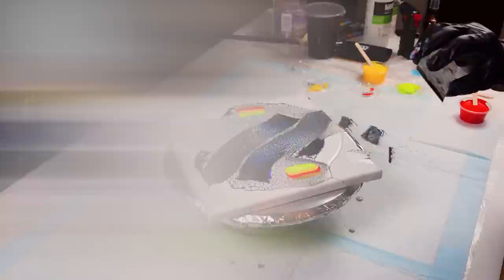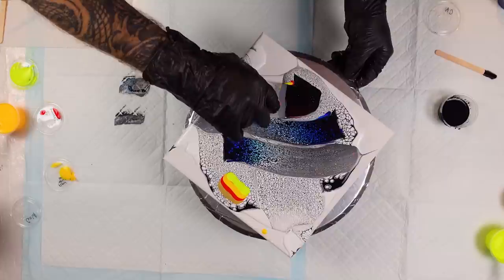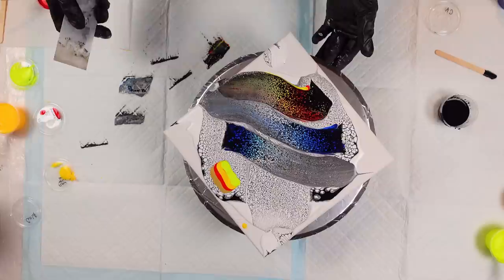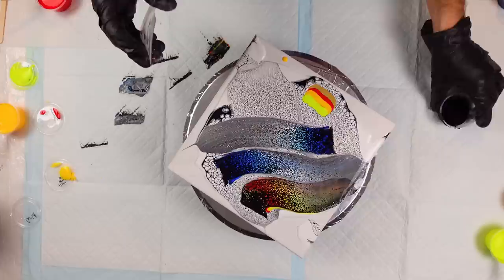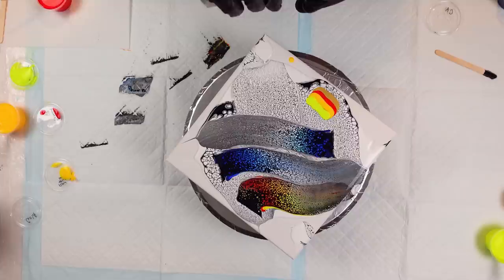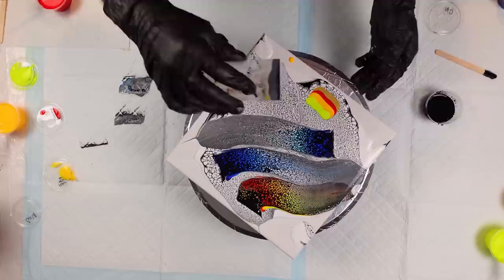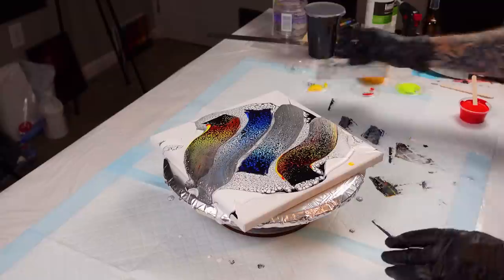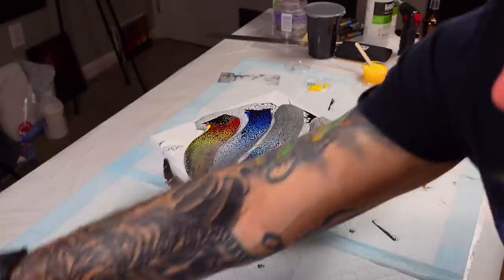I'm gonna swipe it down and then wrap around. Oh, that red and yellow — I like that. Then we can just do the same thing down here, get some really cool effects and lines going on, just down and wrap it around. Wow you guys, that's beautiful. Cap up the cell activator — don't want any accidental drips on that one.